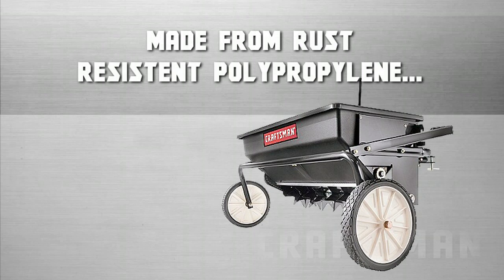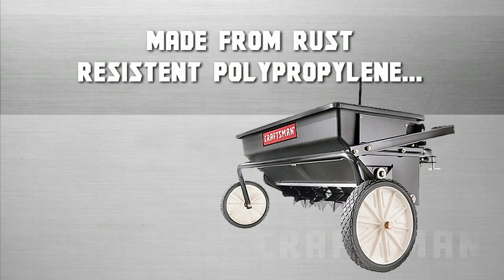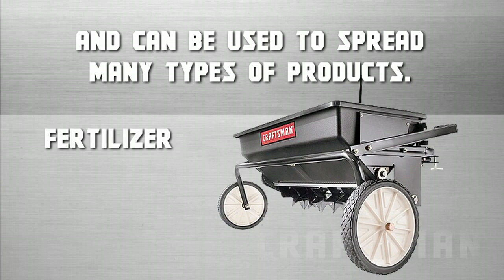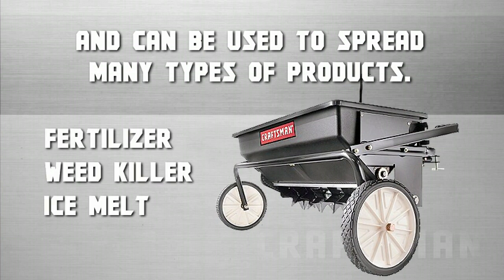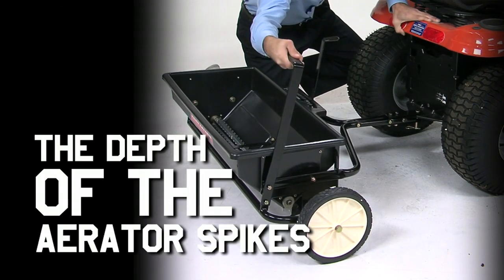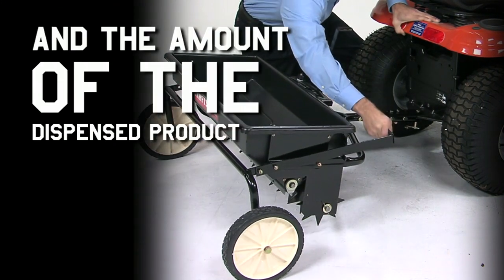The hopper is easy to clean, made from rust-resistant polypropylene, and can be used to spread many different types of products such as fertilizer, weed killer, ice melt, or sand. And you can easily adjust both the depth of the aerator spikes and the amount of dispensed product.